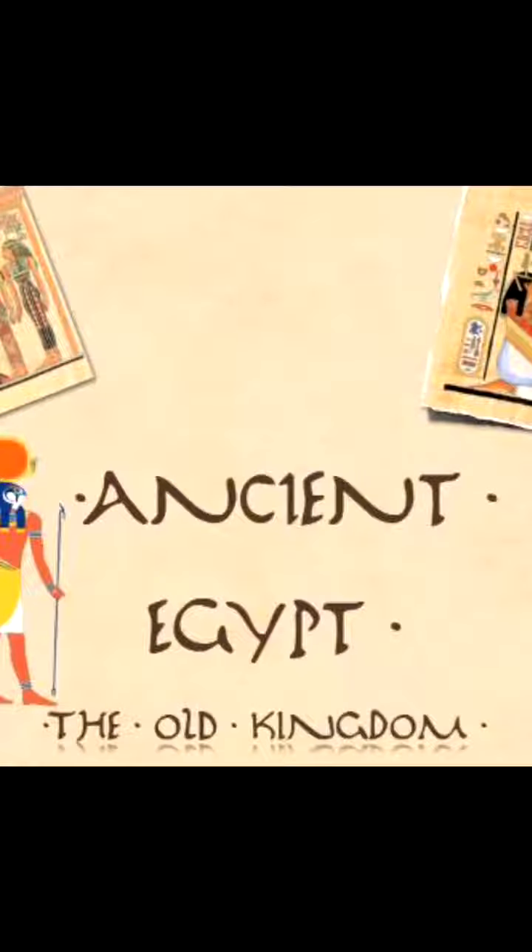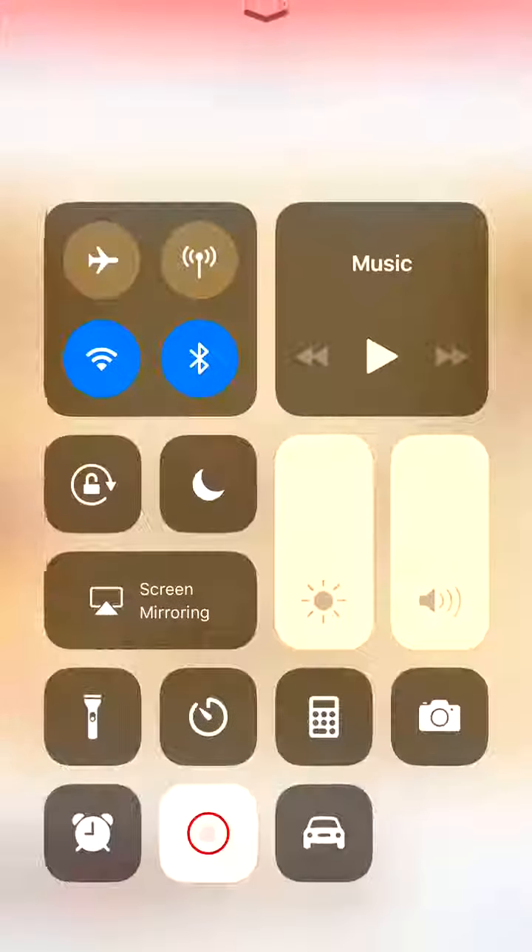That is the end of Chapter 4, The Old Kingdom of Egypt. He did it really well.